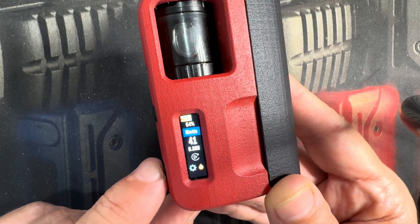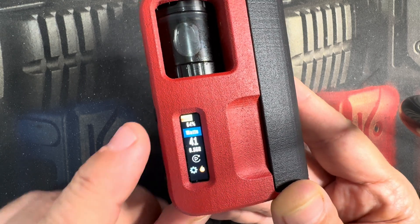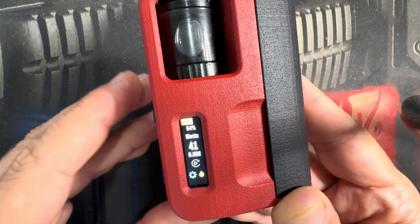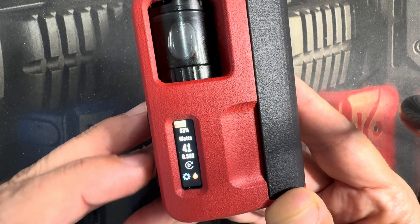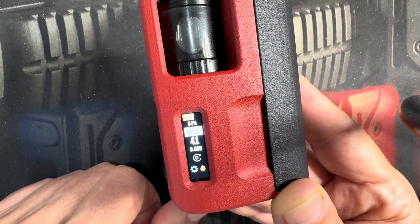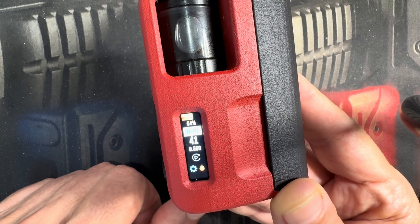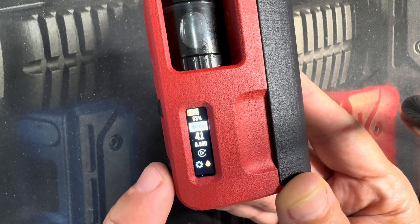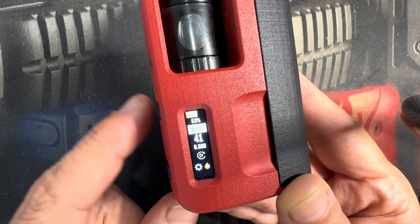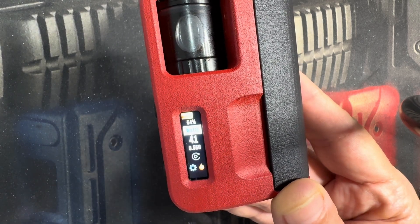The first thing I'll show is the mode. We're in Watts mode right now. We have eight user profiles here. Hitting the Fire button will select it. Very similar navigation to the 250C and the 100C, except there's no Select button — the Fire button will act as the Select button.